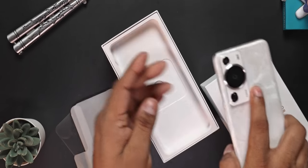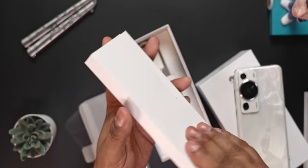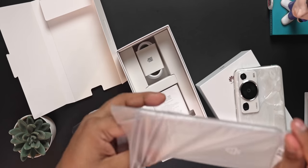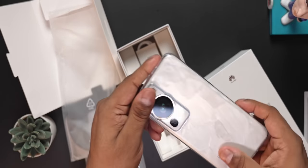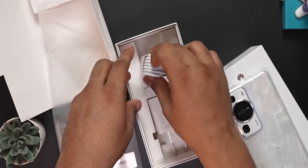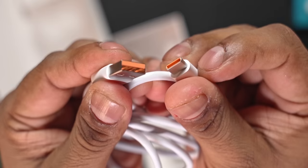Now let's finish the unboxing. Coming back to the box, we have a SIM eject tool. The insert is where you'd usually find the quick start guide, warranty information, and booklets — but since this is not a retail box, I only get the soft case. And finally we have an 88-watt Huawei SuperCharger, which lets you use a Type-C to Type-C or Type-A to Type-C cable to charge — the latter is included in the box with orange accents.